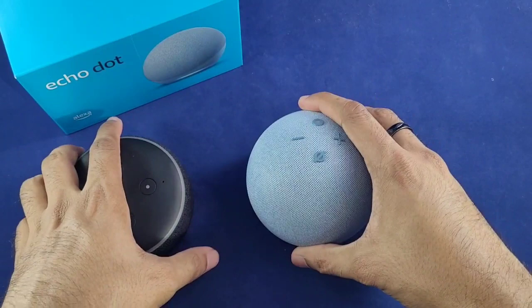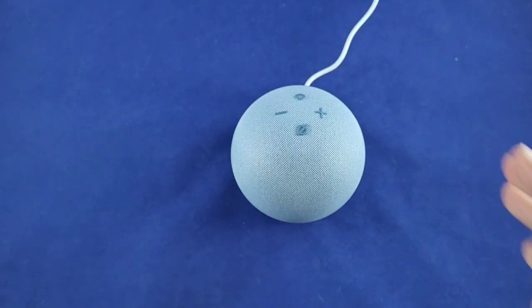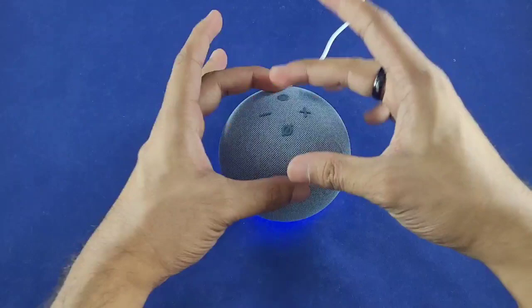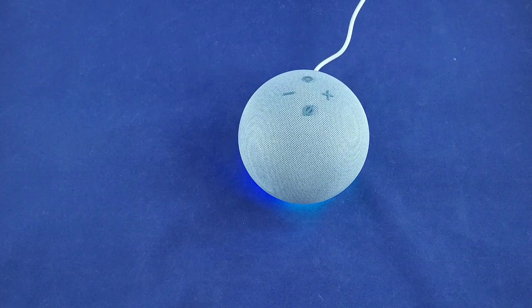I went ahead and plugged in the power cord — let's plug it into the dot and see what happens. Quick note: the LED ring that was previously located on the top of the Dot 3 is now located at the bottom on the Dot 4, due to the design. They really can't place the ring at the top, so the obvious placement is at the bottom, which I'm pretty much okay with.